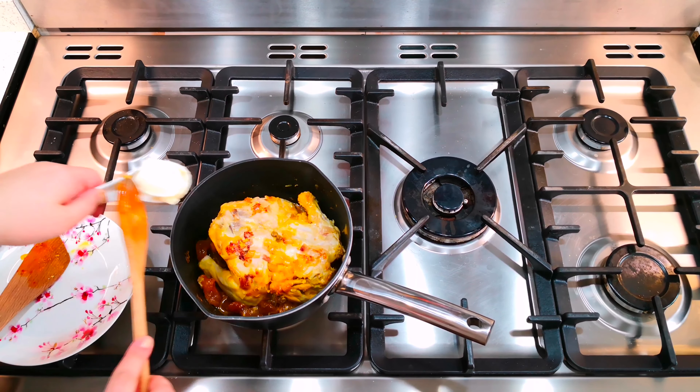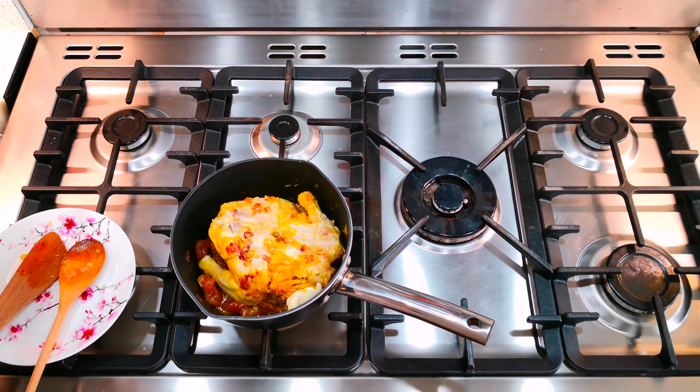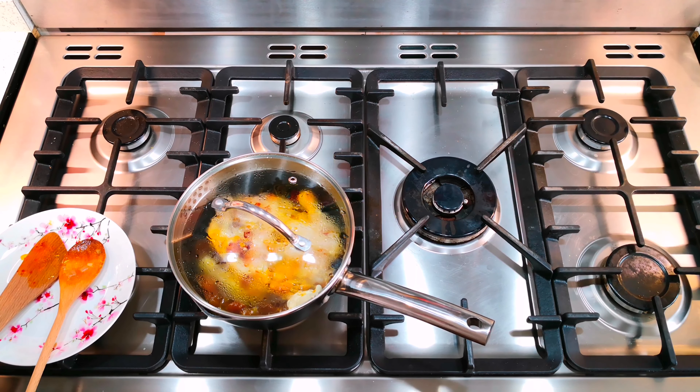I've decided to add a little bit of butter. I think that will help with the taste and the flavor — it's going to improve that a little bit.